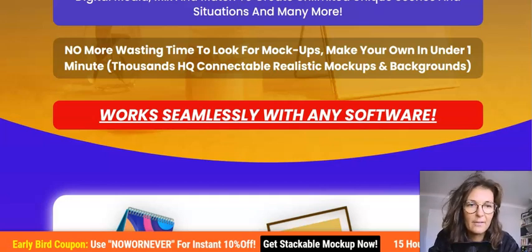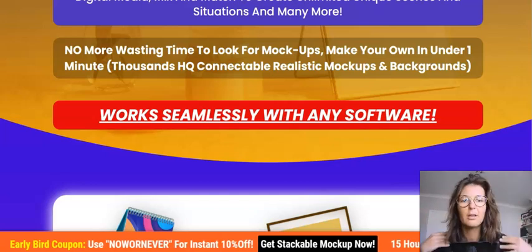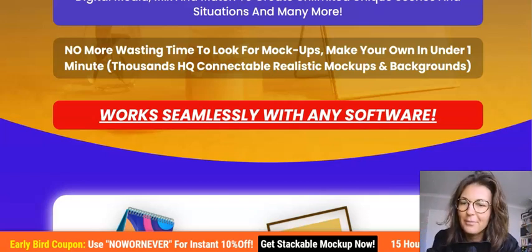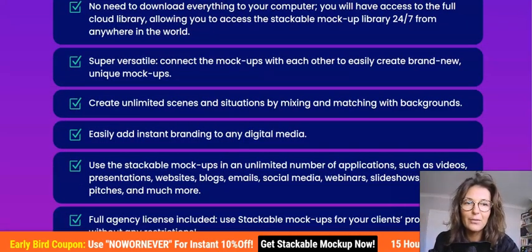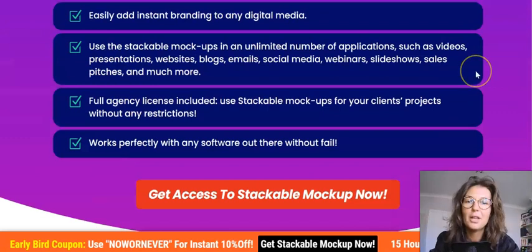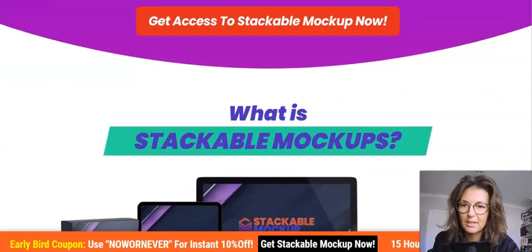It's a fantastic product for freelancers — phenomenal quality, and the vendor will always be there for you should you need any support or have any issues with the product. It also works seamlessly with any software. Importantly, it comes with an agency license included, so you can use it for your clients' projects.